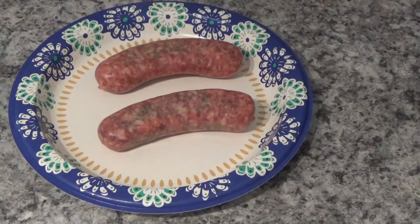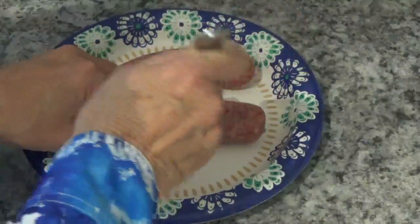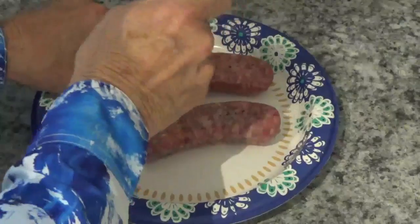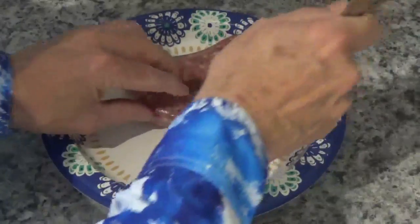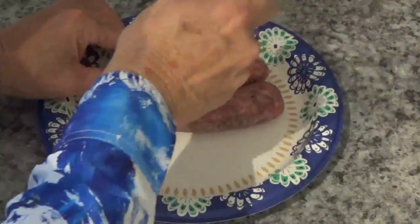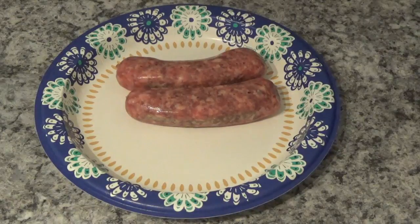Hello! Today I'm going to attempt to cook these two bratwursts here in this Ninja Foodi. I'm going to start out by poking a few holes in them, then turn them over and do the same thing on the other side. That helps relieve the pressure in there so they don't just burst wide open.